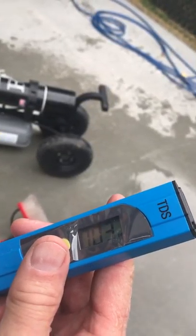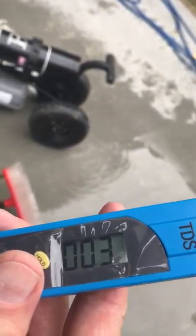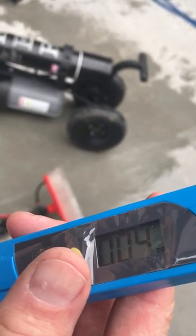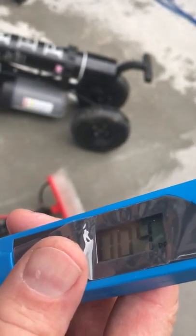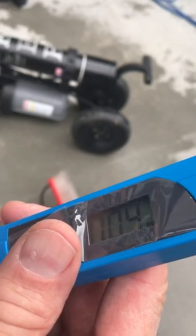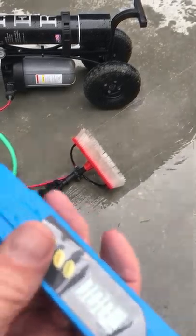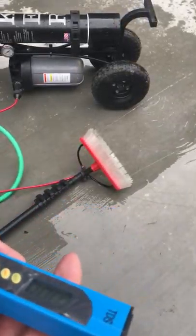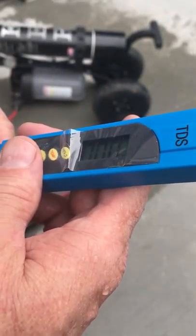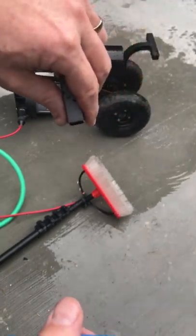When you first get a machine, you want it to be under ten basically. For the first week or so, until you use it a little bit, it's going to be up around the three to five to maybe eight range. That's just normal because all the plumbing stuff is new, so it's testing any impurities that might be on that as well. But we're under ten, which means that we're going to get a nice spot-free rinse. So that's awesome.